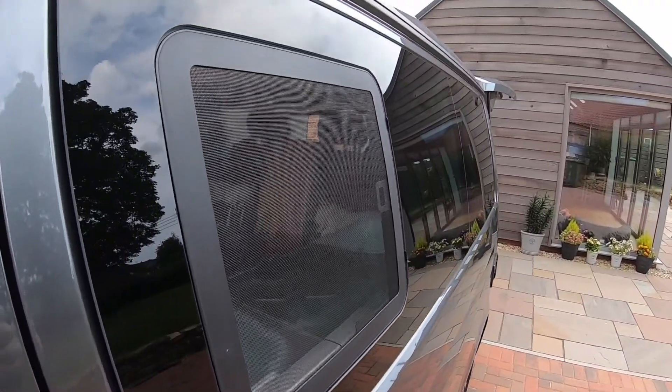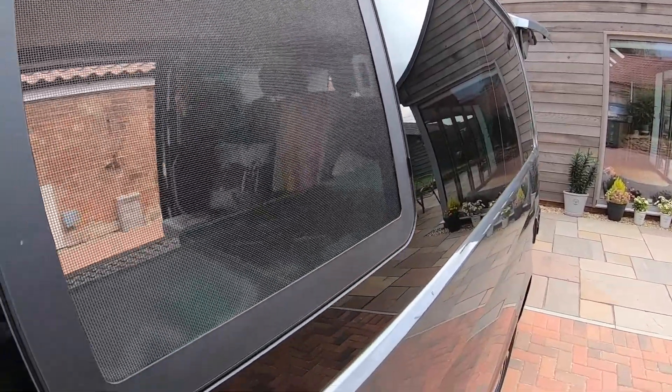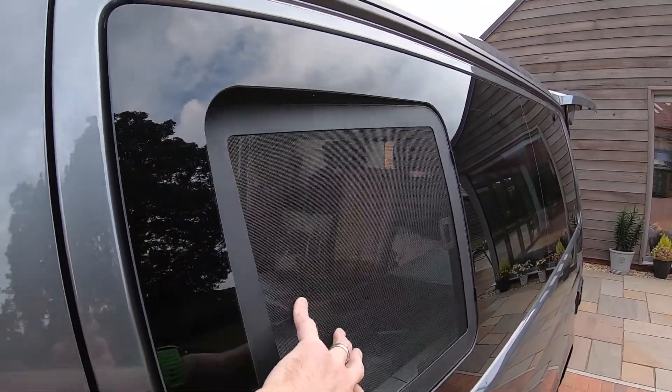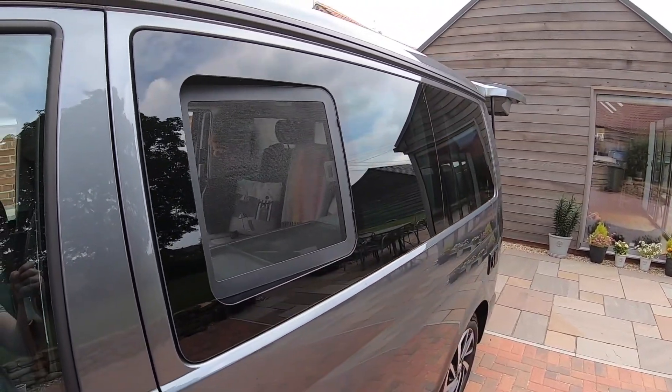Here's the fly screen from outside. You can see how it fits quite nicely, although it's not secure because you can see you can just push it in like that. I wouldn't necessarily want to go to sleep like that.